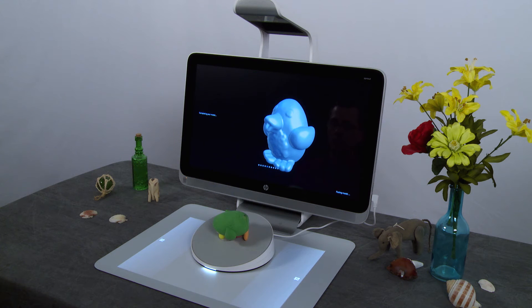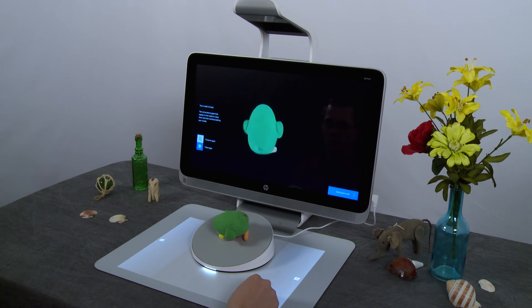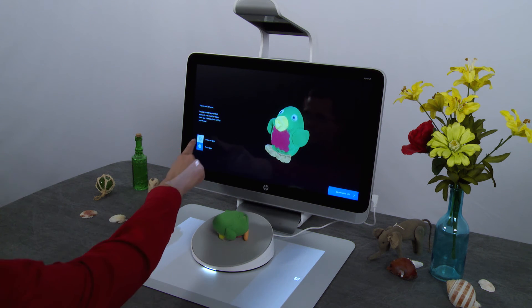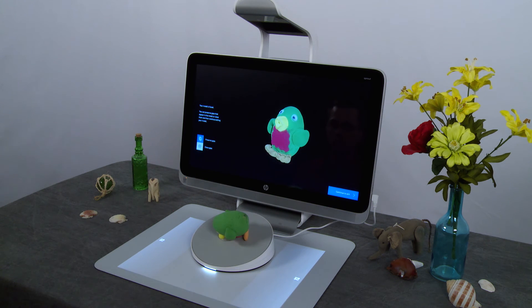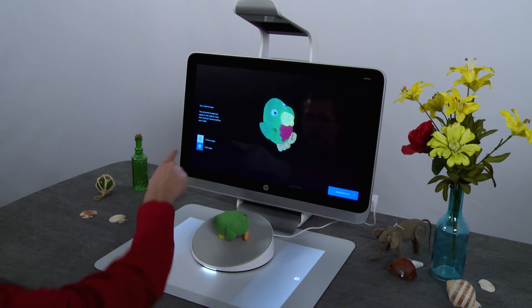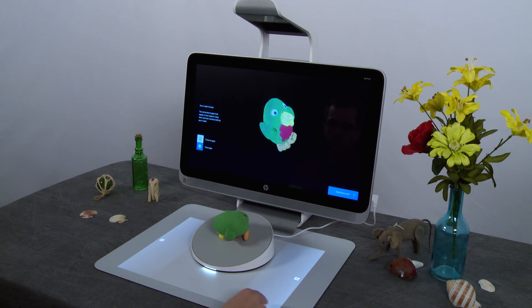The application fuses all of the scan cycles together to create a complete result. After the model is fused, you can save it as it appears or have the computer fill in any remaining small gaps. Tap Preserve Gaps to keep the scan exactly as it appears, or tap Close Gaps to have the application fill in any gaps to complete the model. If you are going to print the object, you should use this option.